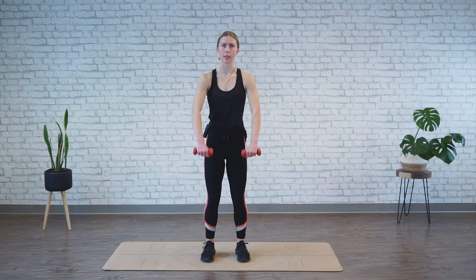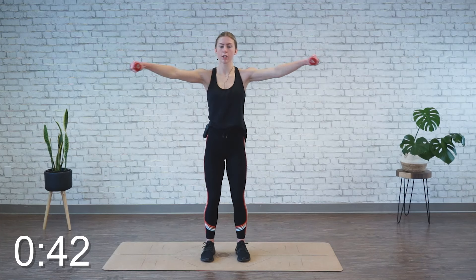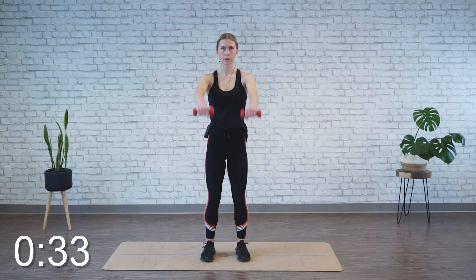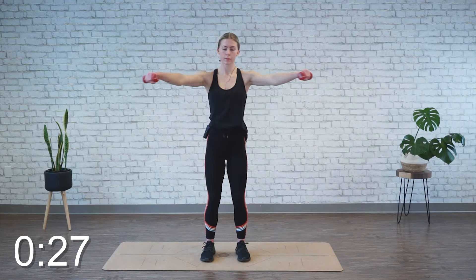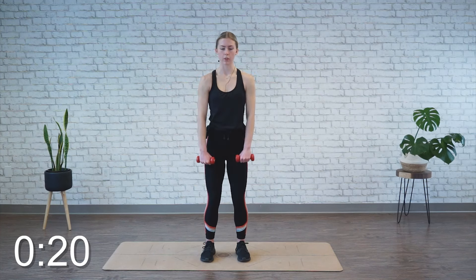We're moving back into the shoulder sequence. Set position, chest is tall, belly button's in. This time we're going for 45 seconds. Forward, out, back to the start, and down. Again, just a small bend in the elbows — just enough so they're not locked out straight. Your option: you can reduce how far you're lifting those weights up, or just take a break if you need to.